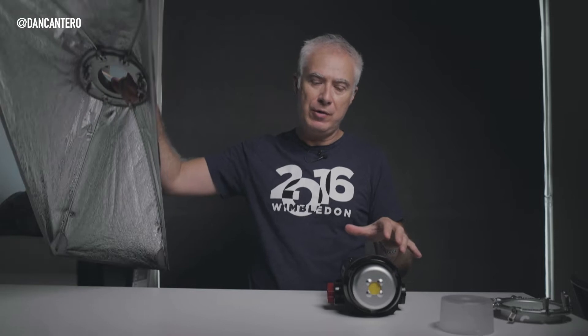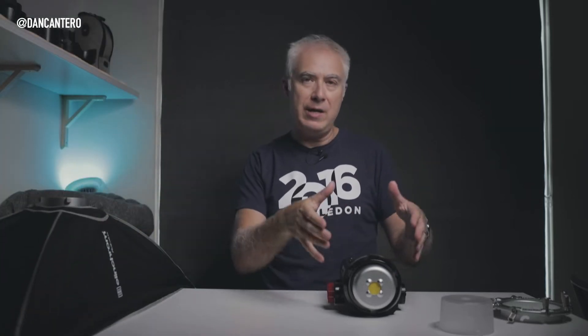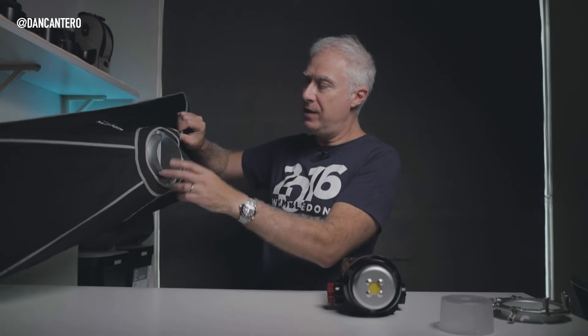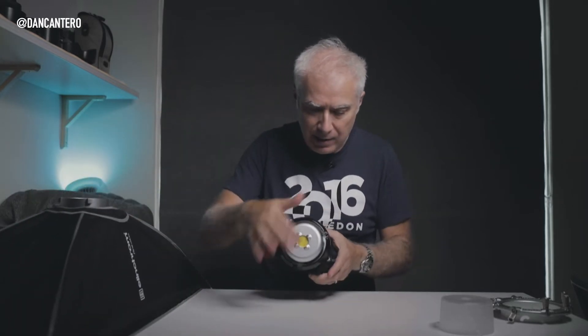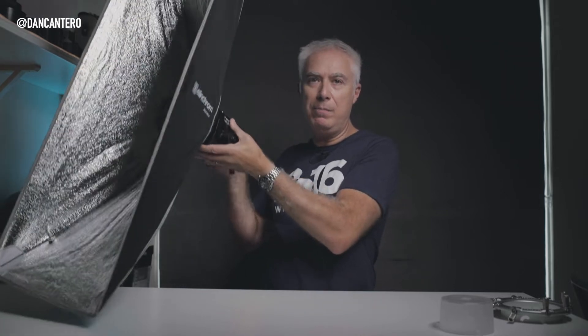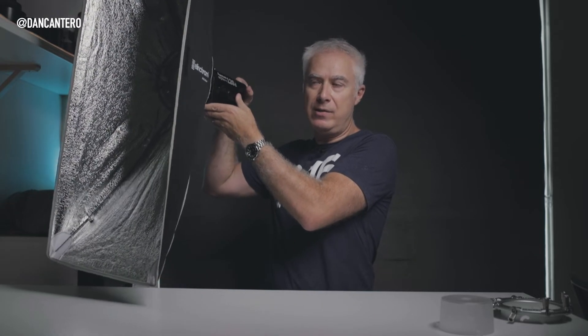Let's say I wanted to mount this softbox — it's a strip box — onto this Aputure light which has a Bowens mount. I would need a Bowens mount speed ring on the softbox, which is what I've got here. You can see the three protruding notches and the cutouts. All I've got to do is line this up and give it a quick lock — you just spin it and that locks in place. That's not going anywhere, it's in there.